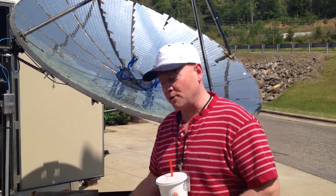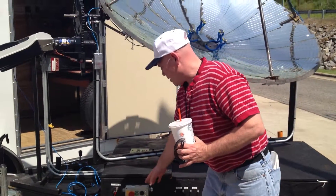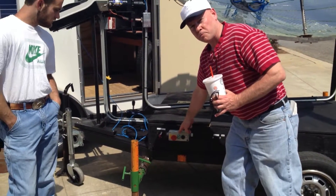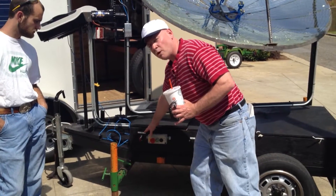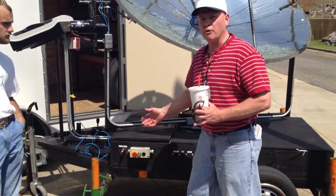We've got a 12-volt system and a 24-volt system. Here's the 24-volt supply. If you hit that button, it would kill that — that's your control power. And then the 12-volt side, that's your higher power for your motors.